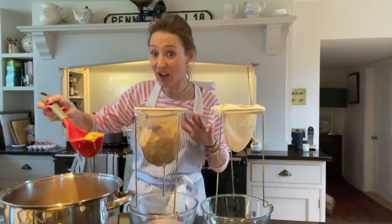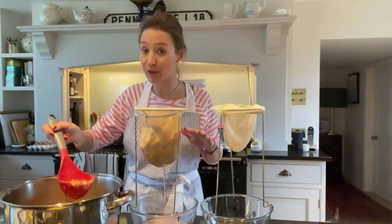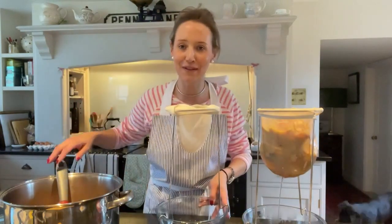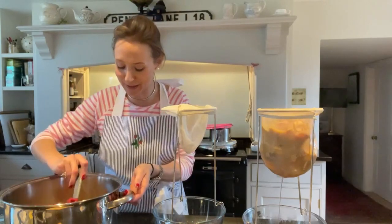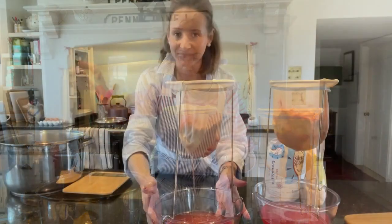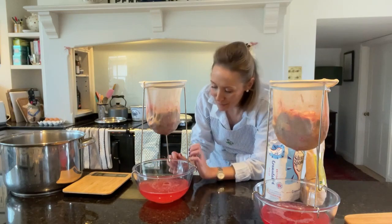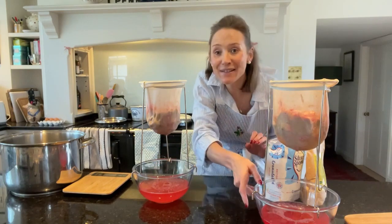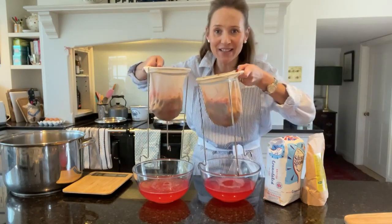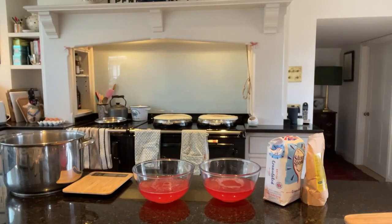I'm going to leave these straining bags overnight and then tomorrow I'll show you the next step. Just look at that colour — it is so beautiful, so pink, so gorgeous. I love it.